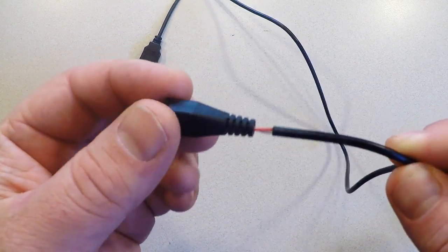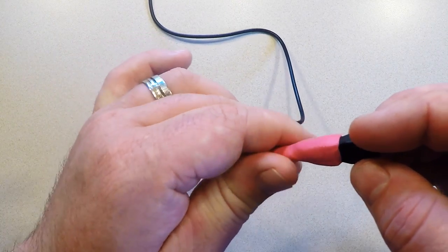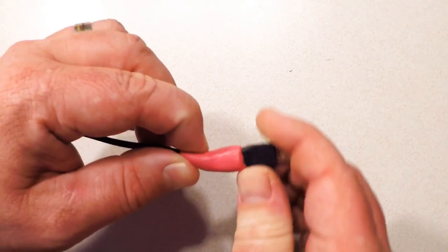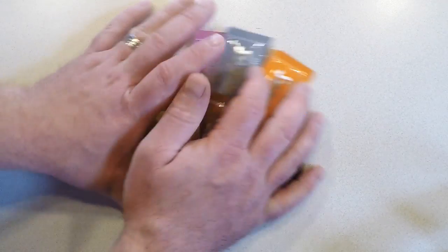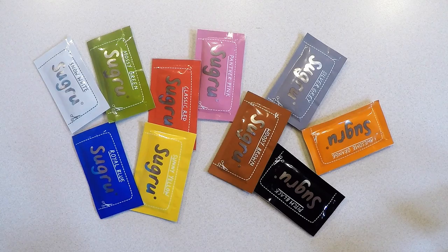Sugru is basically a moldable glue. It's kind of like play-doh or plasticine but for adults. It can stick pretty much anything to pretty much anything else, but it's also a self-setting rubber. If you mold it into a particular shape and leave it for about 24 hours, it will harden into a firm but still flexible silicone-based rubber. Plus it comes in a bunch of different colors, so it's basically a multi-colored crafter's dream. If you're a DIYer, this stuff is exactly what you've always been looking for even though you didn't even know it.